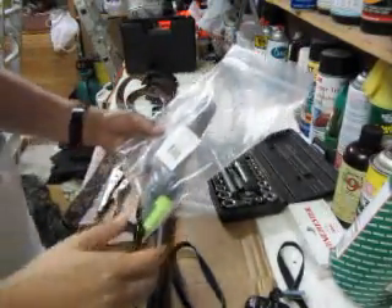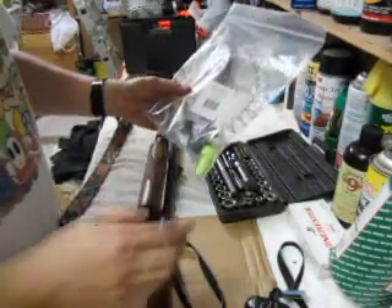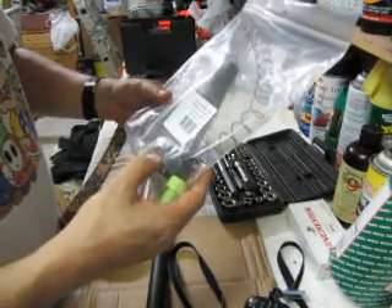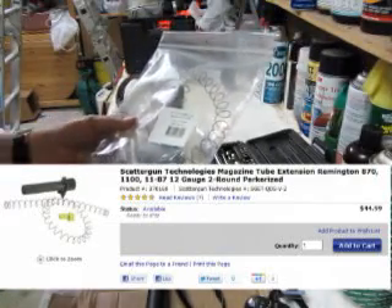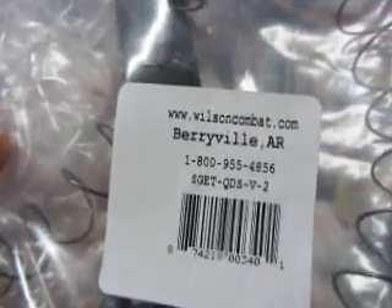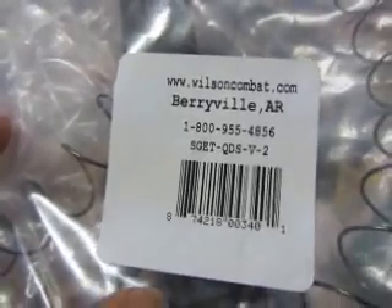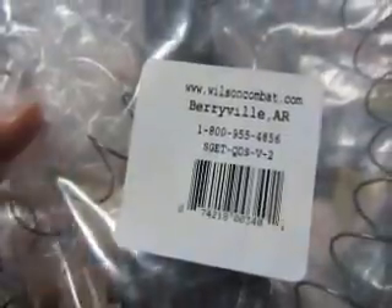I got this magazine extension for my 870 Express and I'll show you how to put it in. I got it off of Midway.com. I can't remember if it showed me what the brand was or not, but I can remember it definitely wasn't a Wilson Combat, but that's what I got in the mail. It was about $45.00.